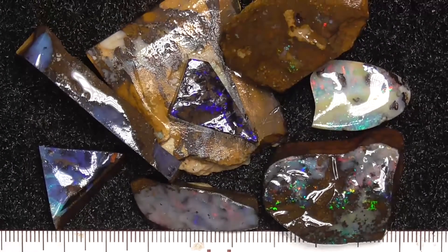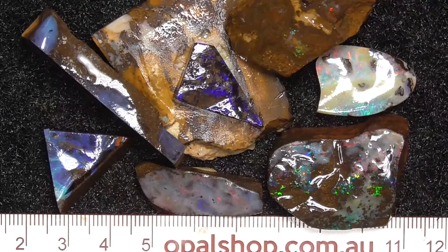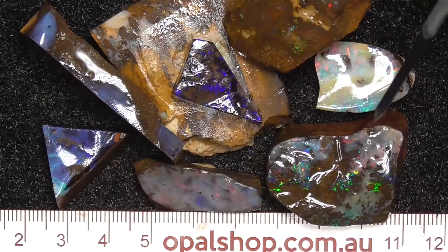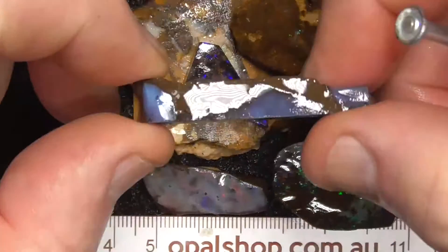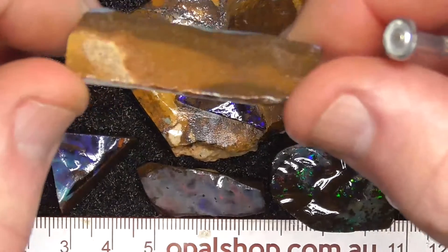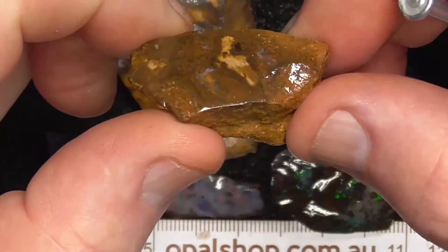G'day. Here's a parcel of boulder opal from various fields. Some of it's been rubbed, some are off cuts. Basically what you can see is a matrix.